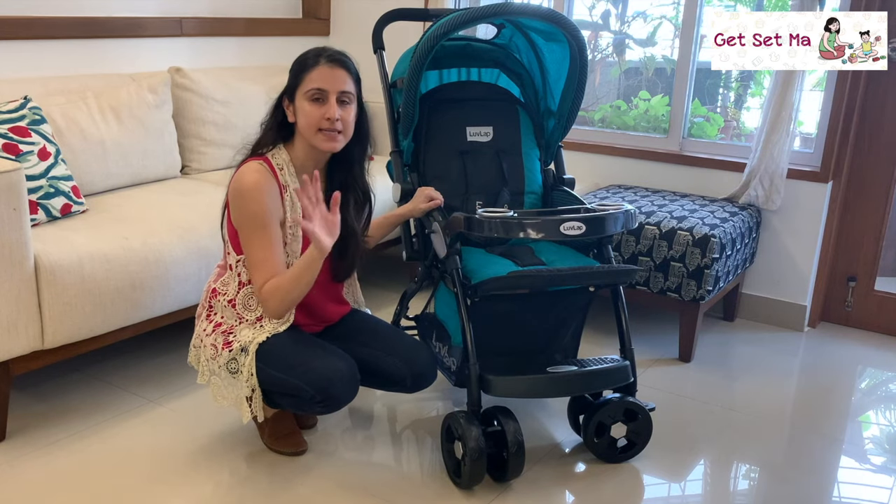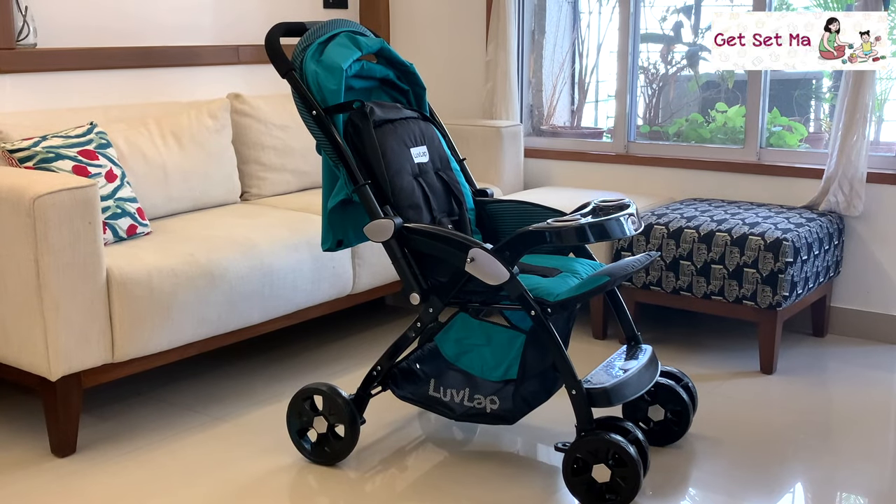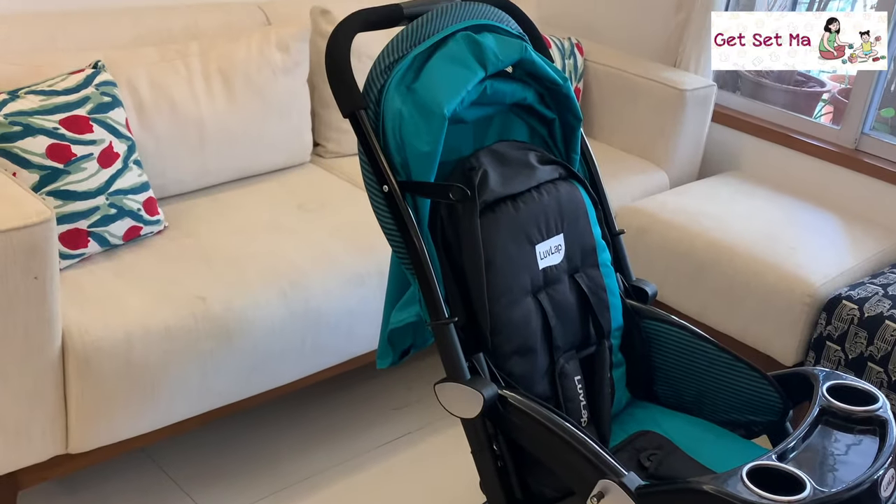The Love Lab Galaxy Stroller is certified under European standards for safety and is a great affordable option for parents looking for an all-round sturdy stroller that has numerous features.